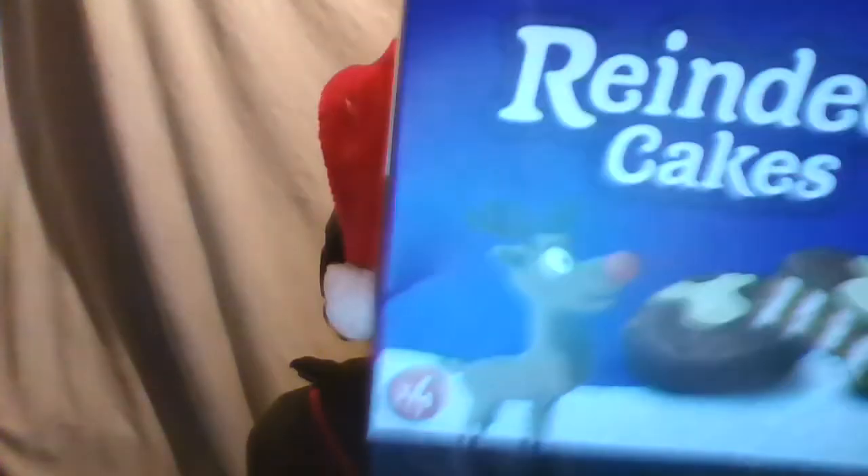So there you go guys - Cadbury chocolate reindeer cake. This is obviously a Christmas festive thing which is only really available at Christmas time, it's not available the rest of the year. I'm not sure I've ever seen it before but I got it just for you guys.